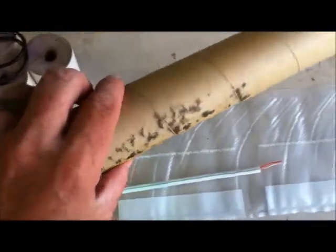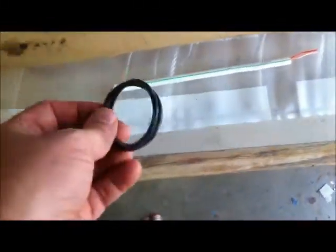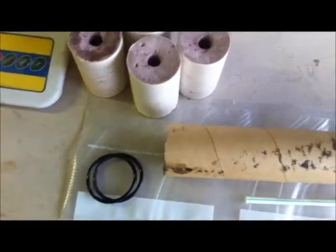I've got my tube that I just cut and it's got some grease in there. I slid it in the motor casing just to make sure. My 5 grains and the O-rings for the bulkhead and the nozzle. The top grain goes in first, of course.